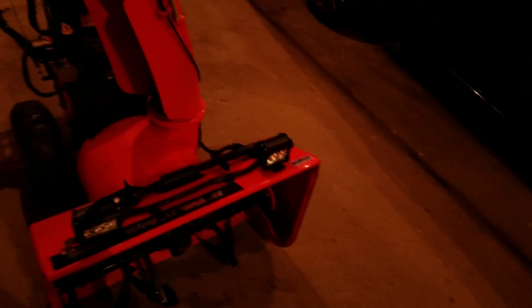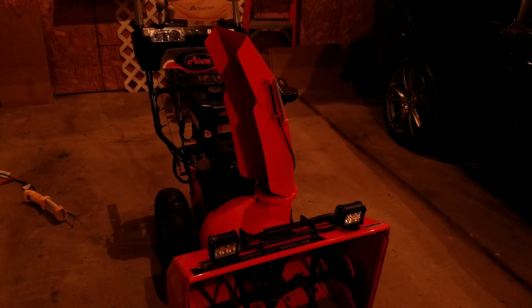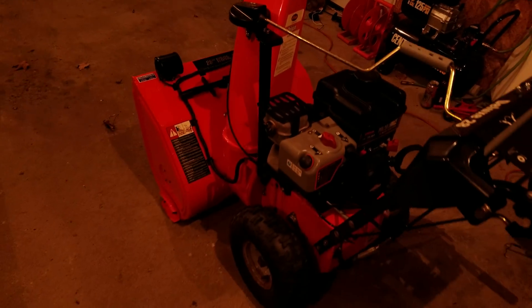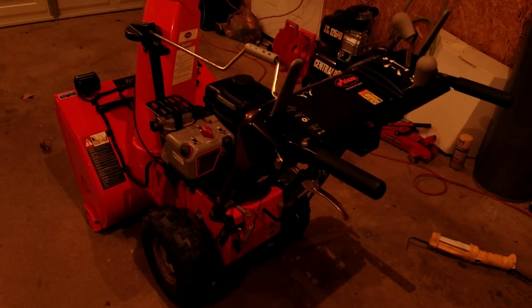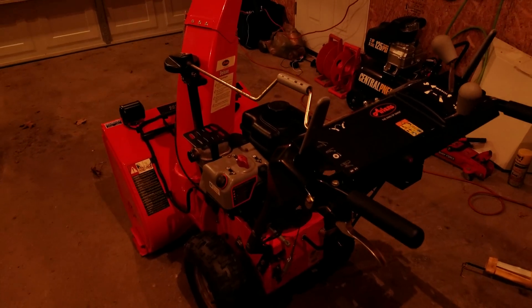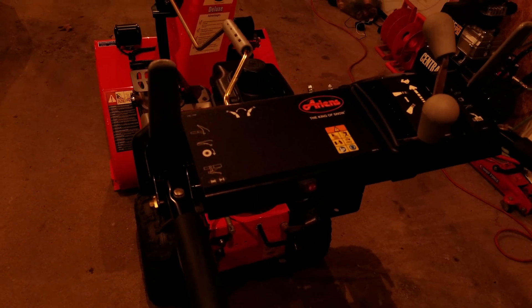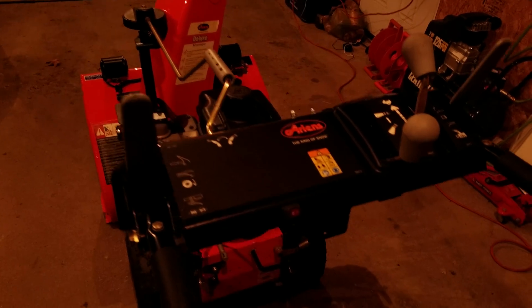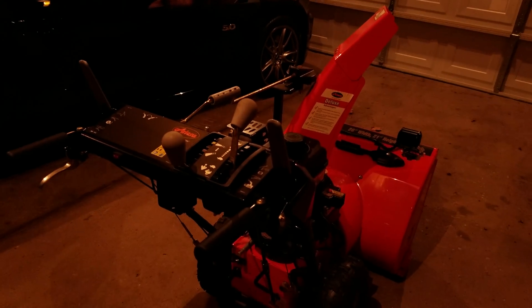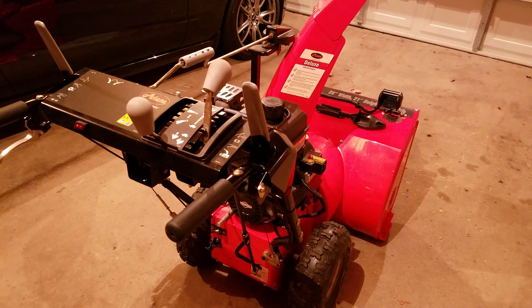I highly recommend it — it puts out a lot better light than the stock halogen bulb. It's fairly easy to do and fairly inexpensive; in total I spent under a hundred dollars. I'm going to include some pictures of the unit as well as the wiring, and hopefully that will help anyone out there who wants to try this with their snowblower. Thank you for watching!